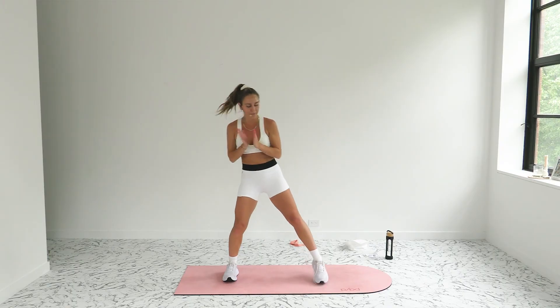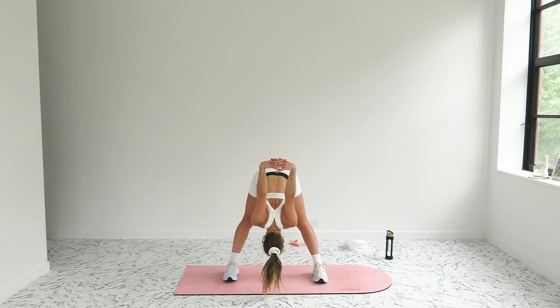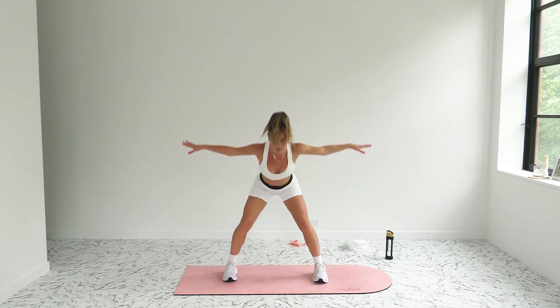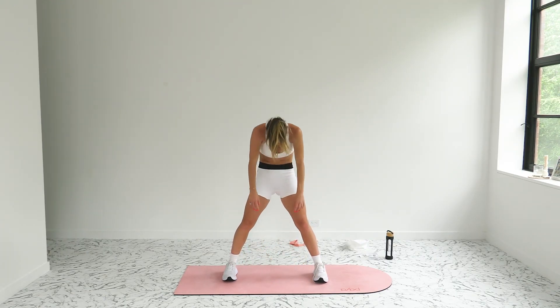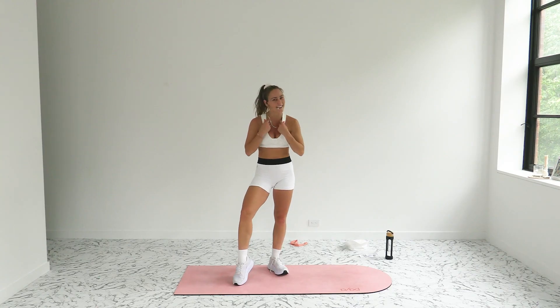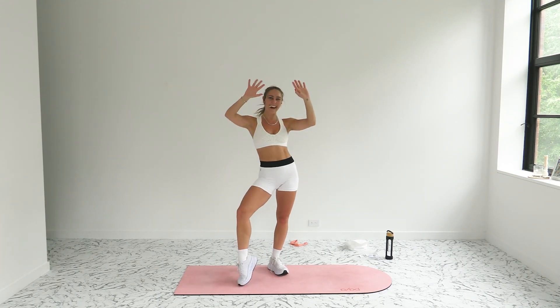Nice work — give it up for yourself! Take your feet wide, interlace your hands behind your low back, lift your chest, lift your gaze, hinge forward over the thighs. Deep breath in, deep breath out. Carefully release the hands, shift your hips side to side, bend your knees, flat back — lift it up, reach your arms up, flat back, dive it down. Roll it up vertebrae at a time. It is 15 minutes of a wild roller coaster ride of a cardio class. Nice work, you guys — give it up for yourself. We pushed through, we got our sweat on, and now we're ready to go have a kick-ass day. See you later, bye friends!